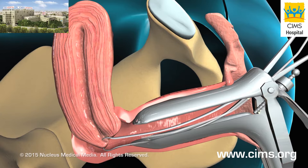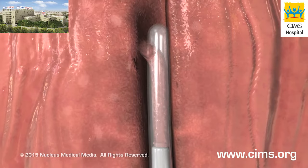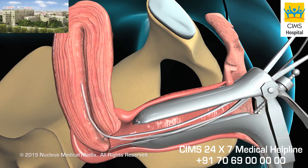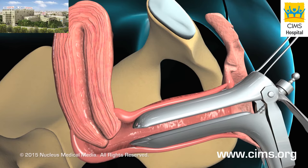Your doctor will then pass a long, thin, flexible tube called a pipel through your vagina and cervix and into your uterus. The pipel is equipped with a piston-like device that creates suction when pulled. Your doctor will spin the pipel and move it up and down in the uterus while suctioning up an adequate sample of endometrial tissue, then remove the pipel and place its contents in a container.